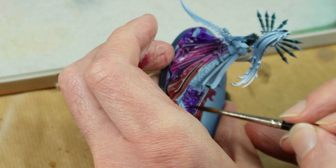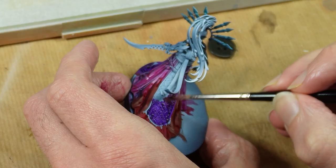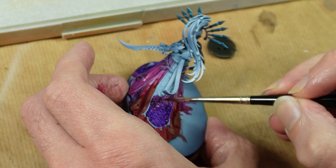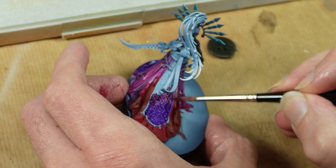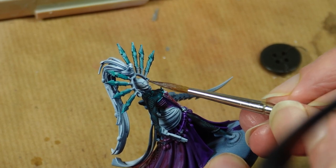The colours here are Barl Red, Fleshterra Red, Volupus Pink and Leviathan Purple — those are all listed, along with all the other paints I used, in the description below. While we're doing delicate work, let's tackle the skin.